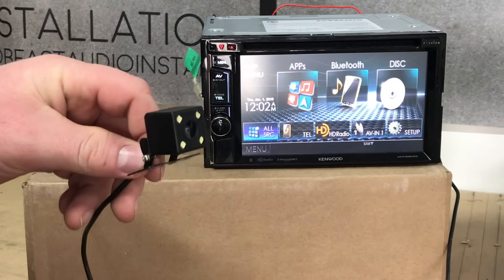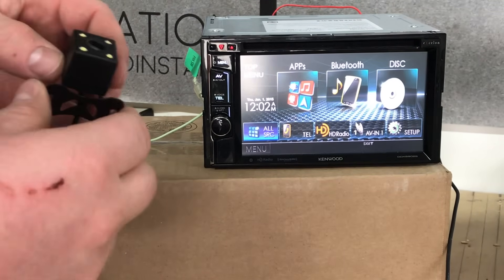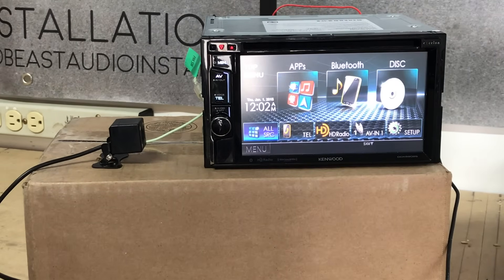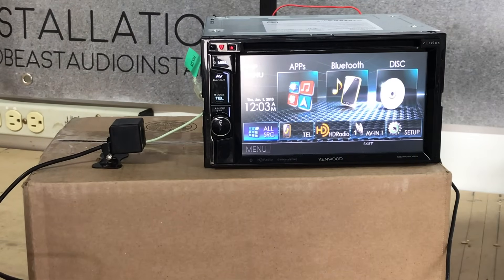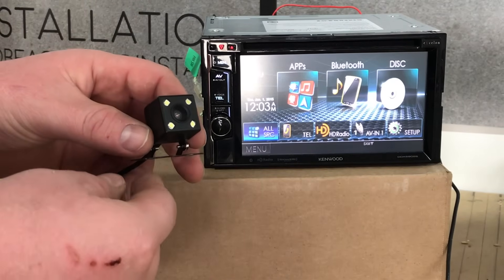If you like this camera, we can go ahead and post in the description a link to it on BangGood's website. This is a great little camera for the price and really versatile wherever you want to mount it. We're using the Kenwood DDX6902S model — just using this for demonstration. Thanks guys for watching this quick little how-to of how to install a backup camera on any car. If you really like this video, hit that like button. Be sure to subscribe for more great future content here on the channel, and we will certainly see you in the next video.